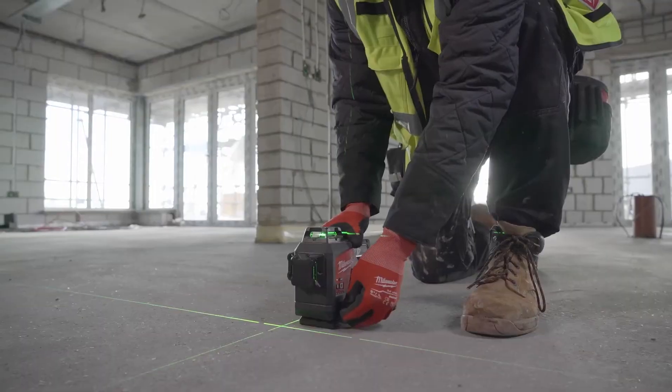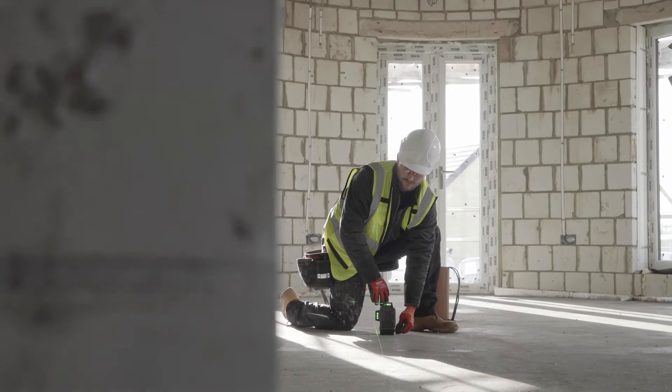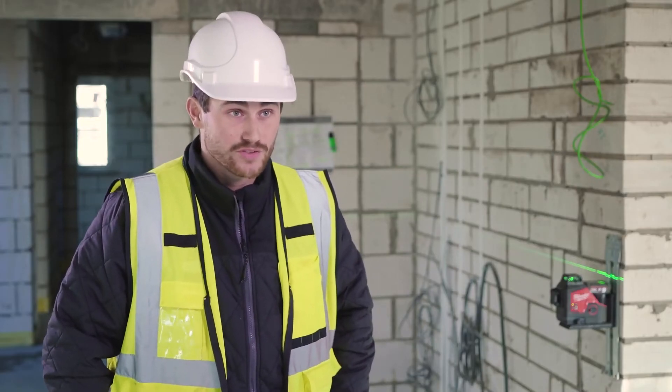The new M12 three-plane laser has really sped up the way I work. I can get the light anywhere I want in any lighting conditions and I can fine tune it with the tuner on the side. I don't know how I've lived without it really.